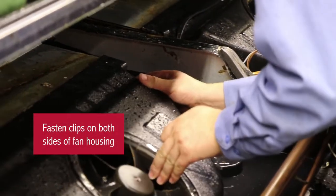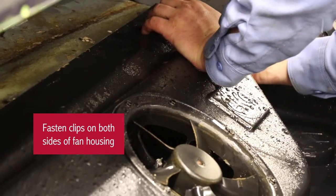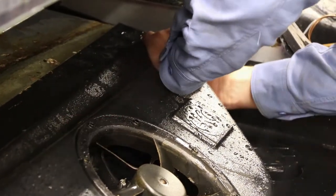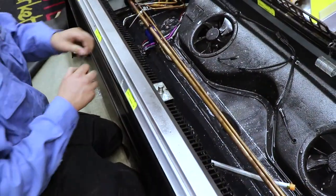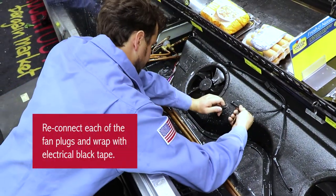Next, re-fasten the clips on both sides of the fan housings. Reconnect the fan plugs and then wrap with black electrical tape.